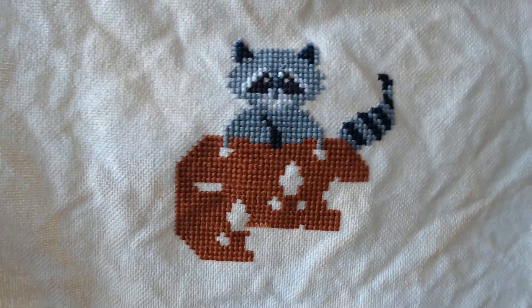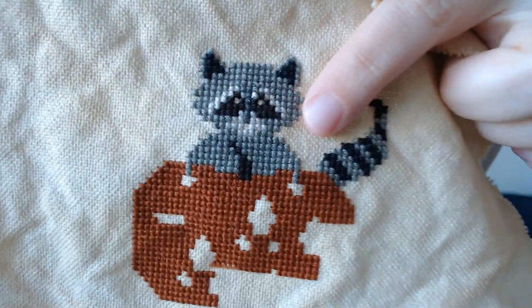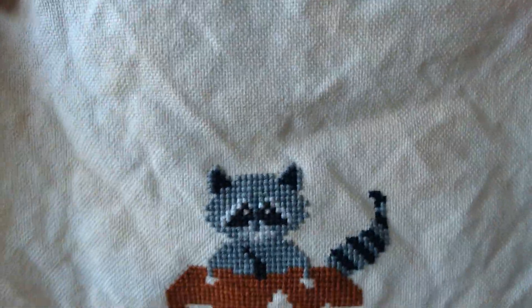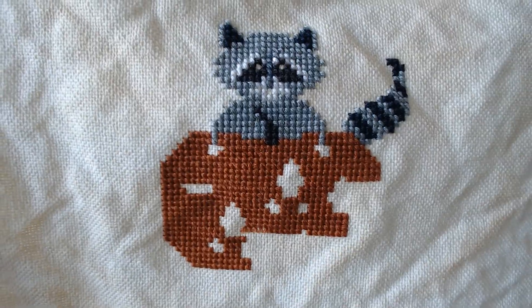I felt like taking it out and stitching quite a bit on it. This pumpkin — isn't this cute? Some raccoons are cute! This is Raccoon Rabble by Plum Street Samplers. It's going to be a family of raccoons — I just started with the little raccoon and the pumpkin. There's a bee and there's flowers where those spots are missing.